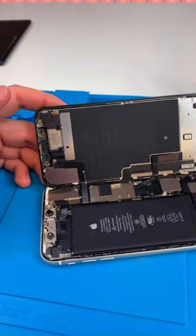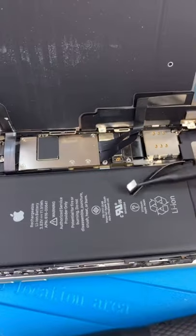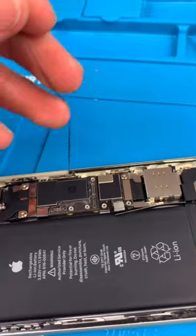Unscrew. Open it up. It's pretty dirty. Let's hope Face ID works. Disconnect our battery. Remove the screen. And we're just gonna heat this up a little.